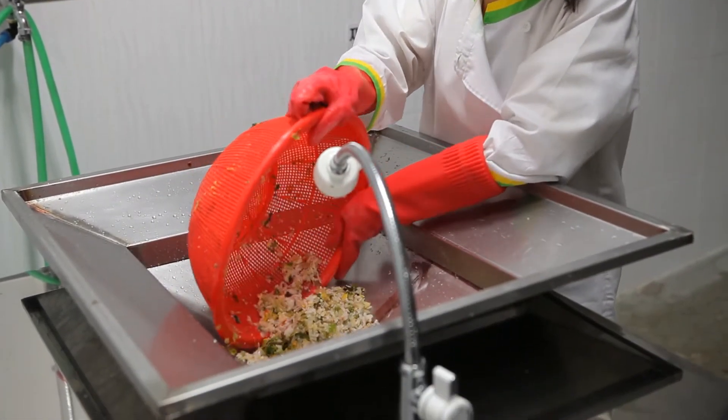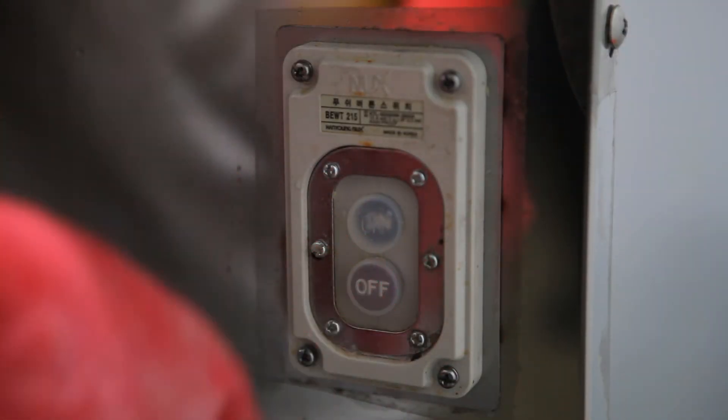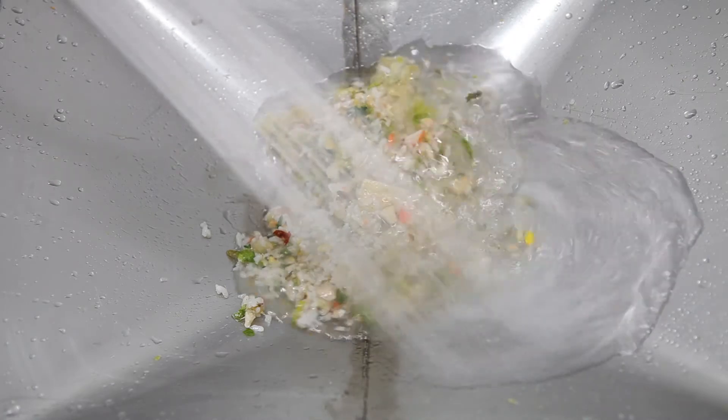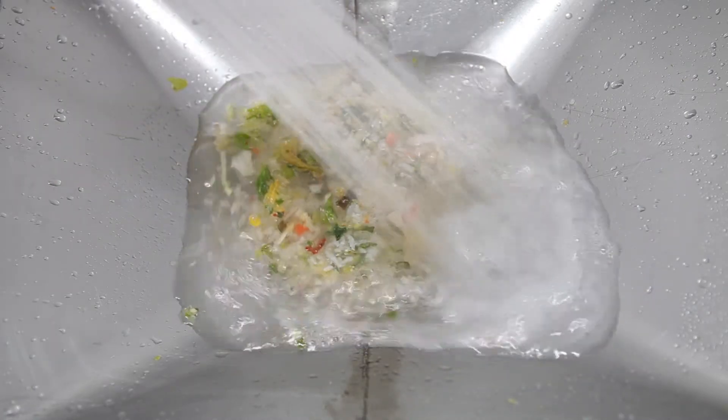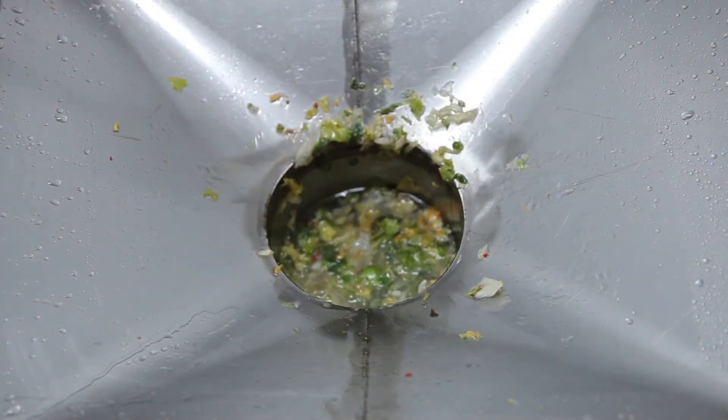First, the breakdown sludge goes through the initial breakdown process in the agitator. Then, when more food waste is fed into the disposer, the water pressure due to the ceramic balls causes it to naturally be ejected through the drain to the sewage.